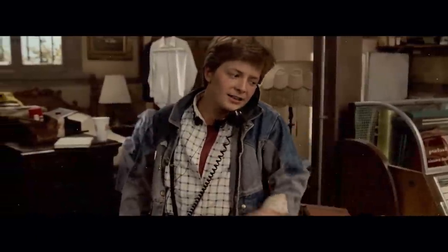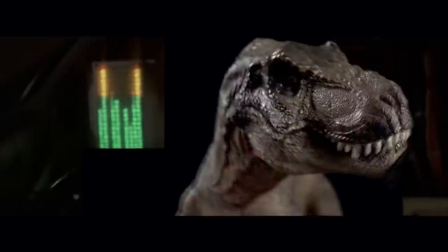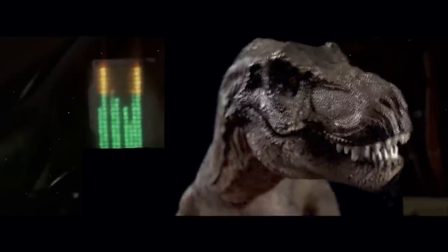I'll keep that in mind. What's this, what's this? Relics heaven, here I come.